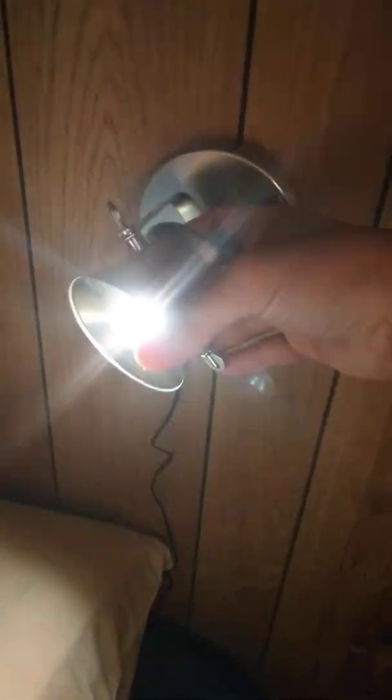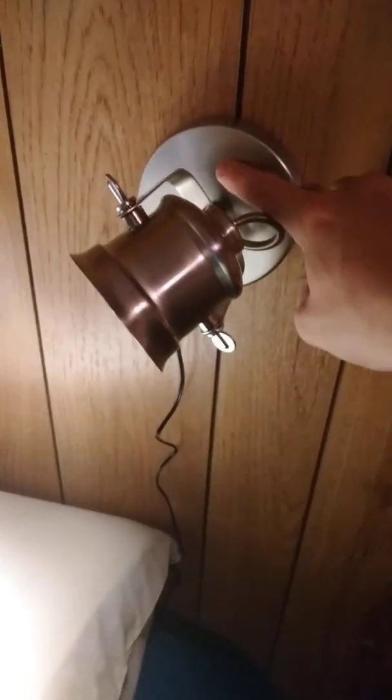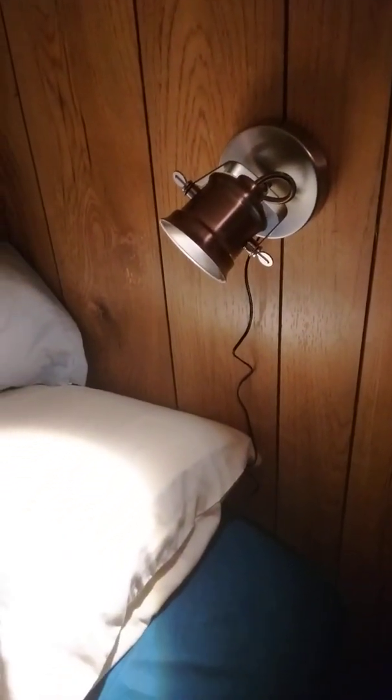It swivels around, you can position it however you want. It's very, very bright and I wall mounted it. It's got a little toggle switch on the bottom side to turn it on and off. Super bright — position it however you want, whatever angle you need. Just plug it into the wall.